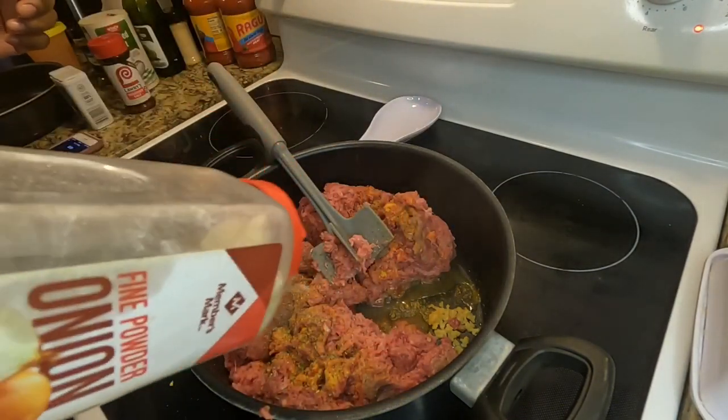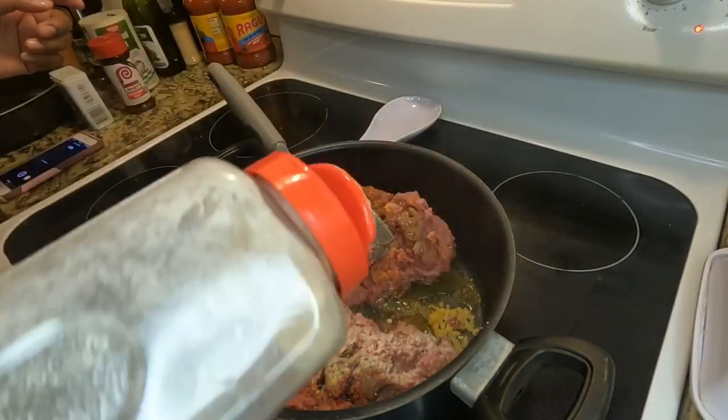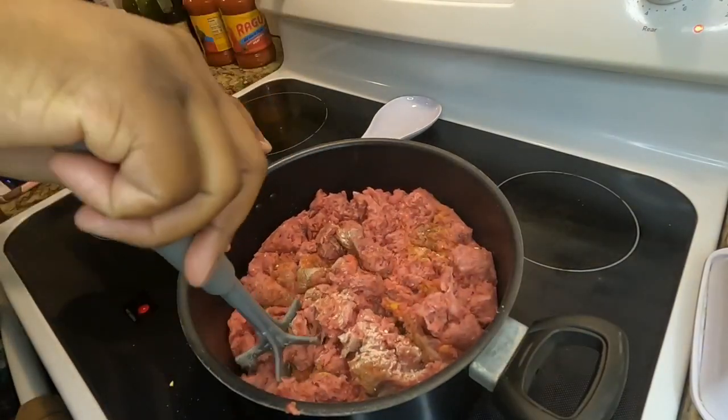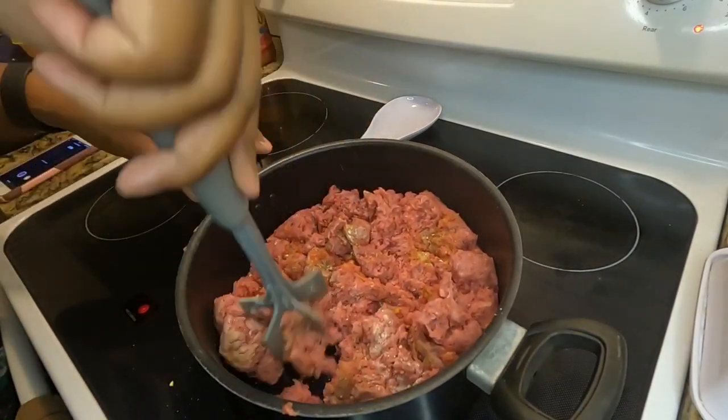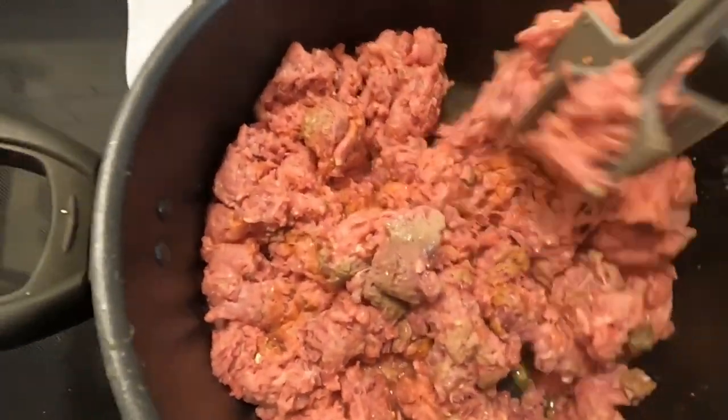I'm also going to be using some of this onion powder that I got from Sam's Club. It has gotten kind of clumpy because I've had it for so long — I'm almost done with it — but it's not expired so I'm still making it work. I'm going to go ahead and use my meat separator tool and get the meat all nice and browned up.